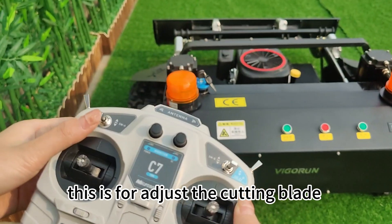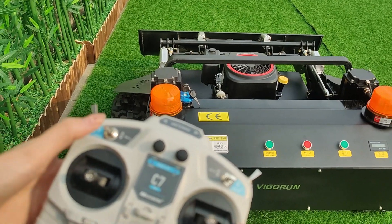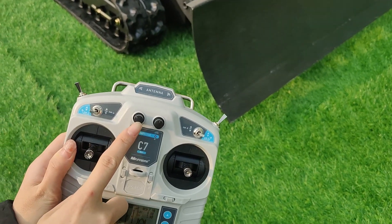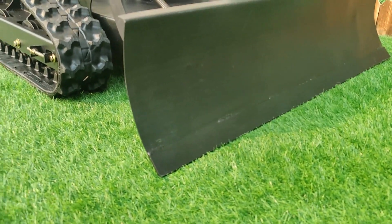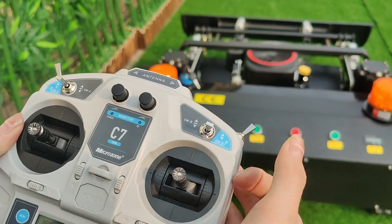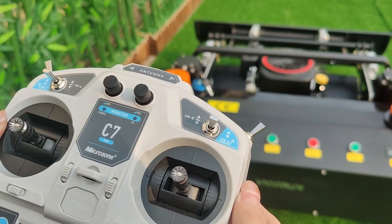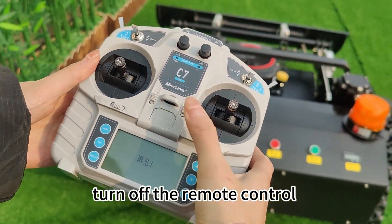This button adjusts the cutting blade up and down. Use this button to start the gasoline engine. Now turn off the power, turn off the remote control. That's all, thank you.